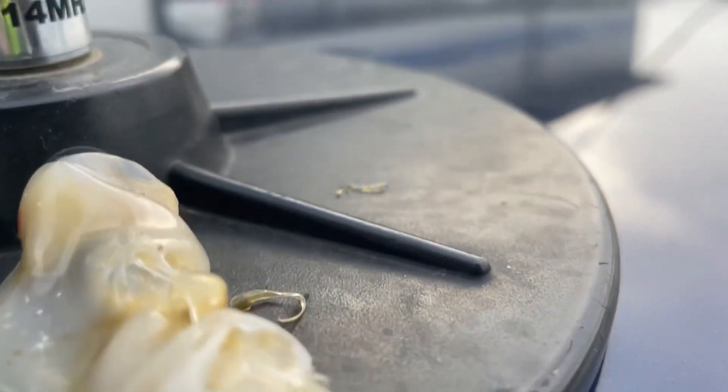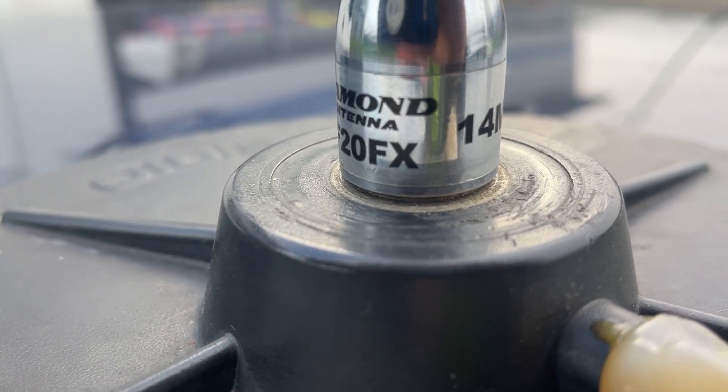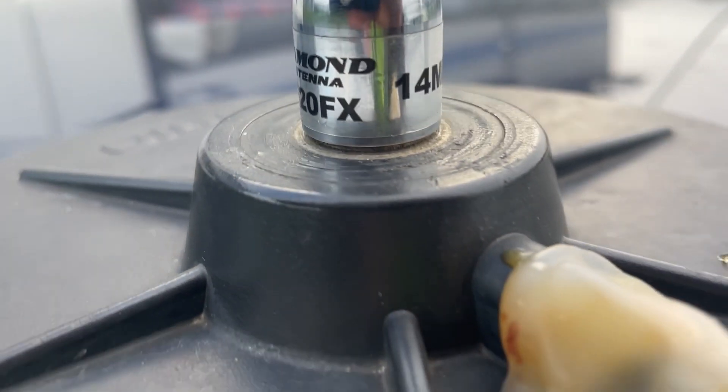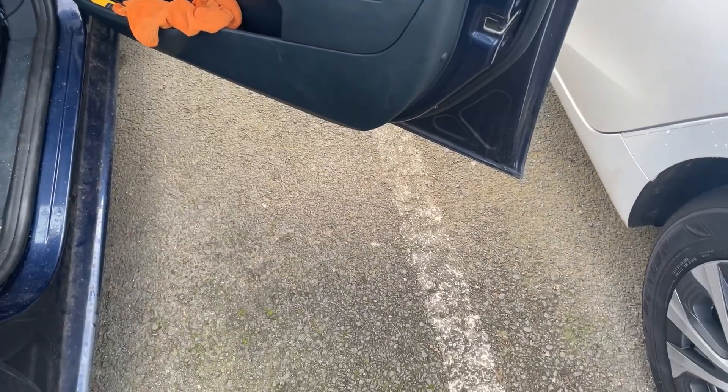This is the Diamond HF20FX 20 meter aerial. Anyway, 73 — I'm pleased with that.